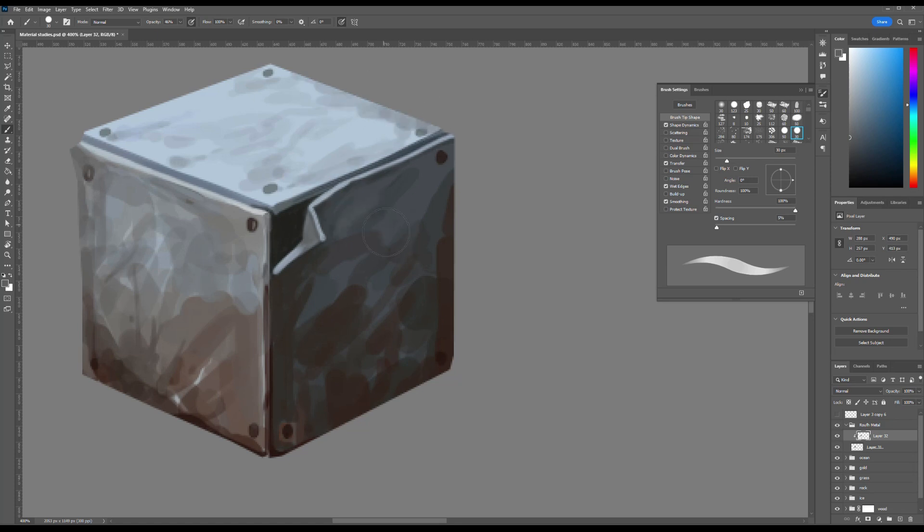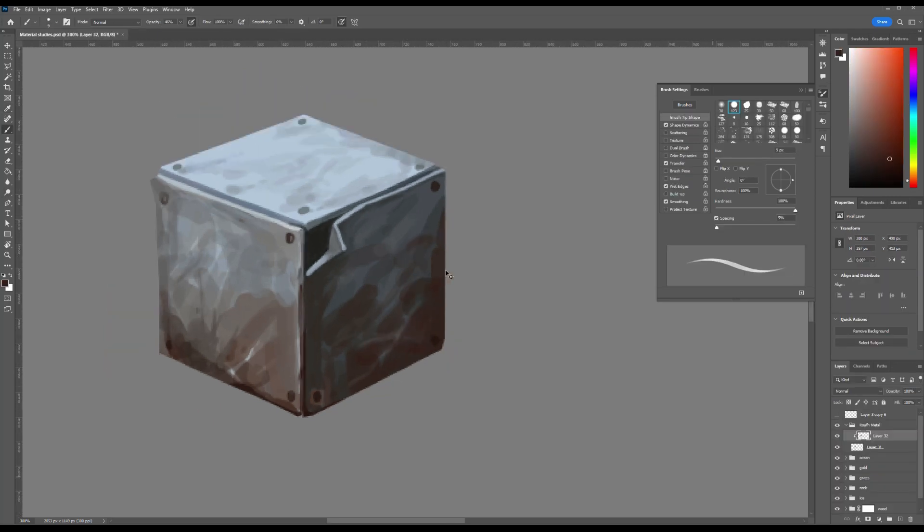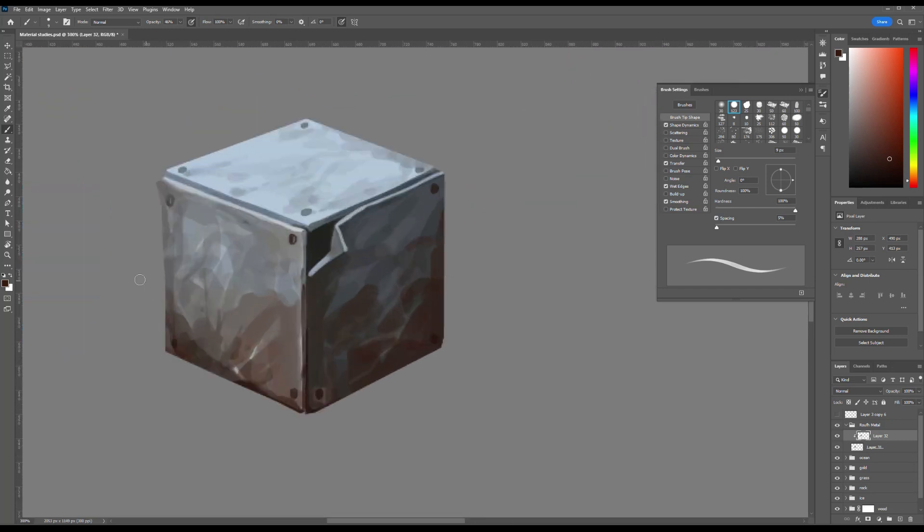Regarding brushes, I'm using a simple standard round Photoshop brush without any added texture. This choice is intentional, especially for beginners. It's important to first master the fundamentals of form, light and shadow using smooth half tones. Jumping into textured brushes too early can compromise the integrity of your shapes and lead to a flattened appearance. Build your foundation first — the texture will come naturally with experience.